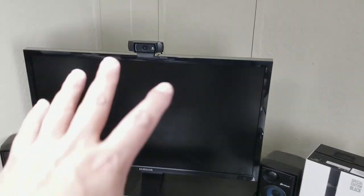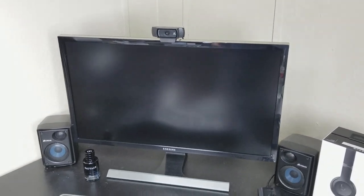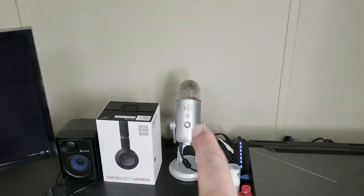That's my 28-inch 4K monitor. All the regular stuff, and my Blue Yeti mic.